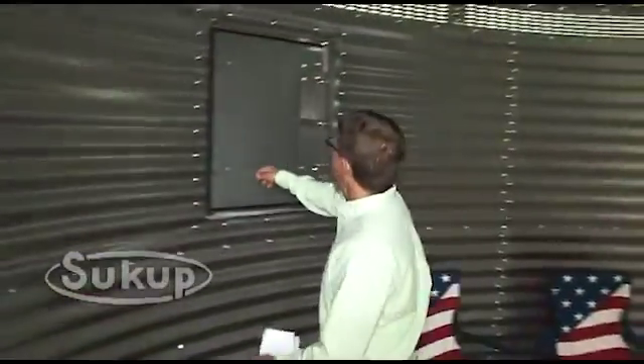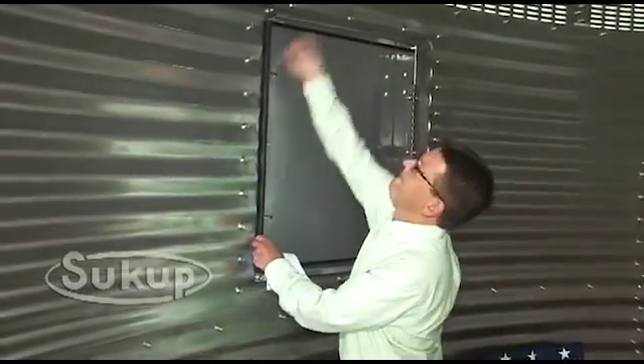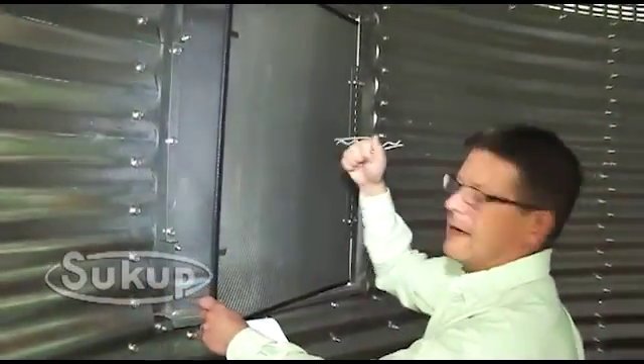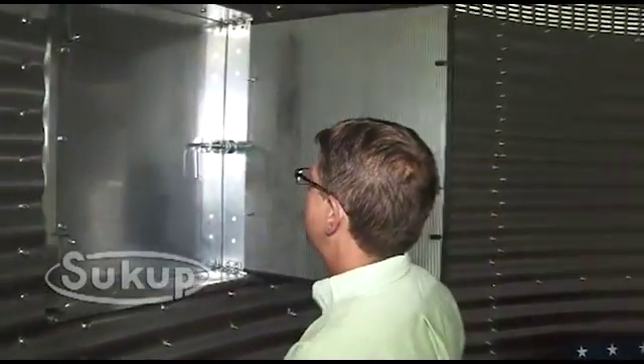The units have two windows. Each window has an interior screen of 16 gauge perforated steel. You cannot cut this with a knife, again adding to the solid security.